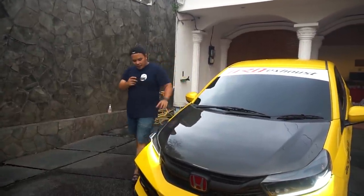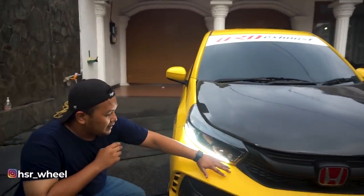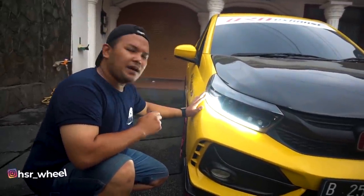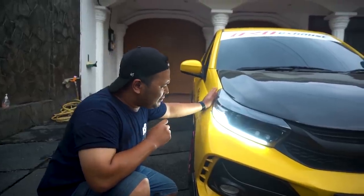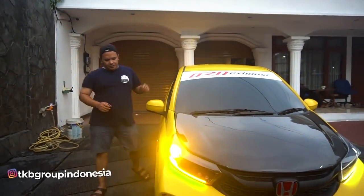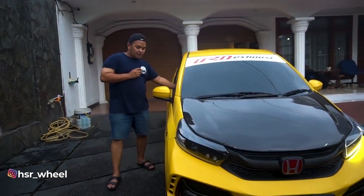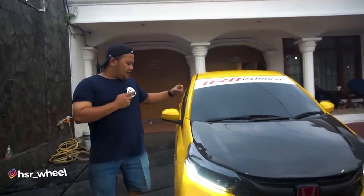Yang pertama adalah DRL-nya. Jadi DRL-nya itu diganti. Yang tadinya di sini ada putih juga, cuma sekarang dibikin putihnya tuh lebih — lebih berwarna, lebih mutih gitu. Terus, dari segi sen, DRL-nya bisa berubah jadi sen. Terus, kalau misalnya udah selesai, balik lagi dia jadi putih. Itu yang pertama. Terus yang kedua adalah di lampu kotanya.